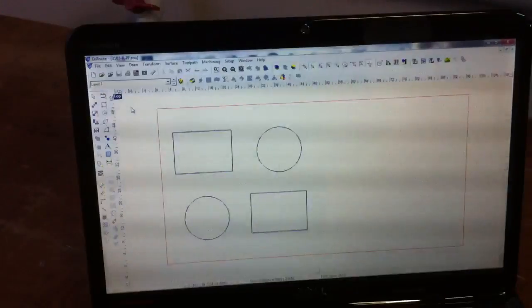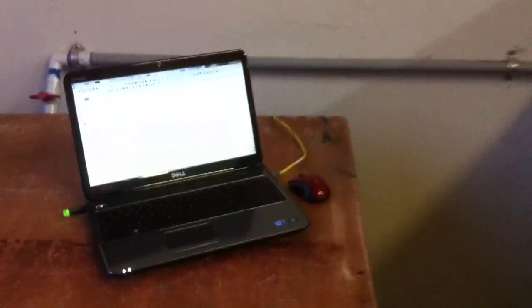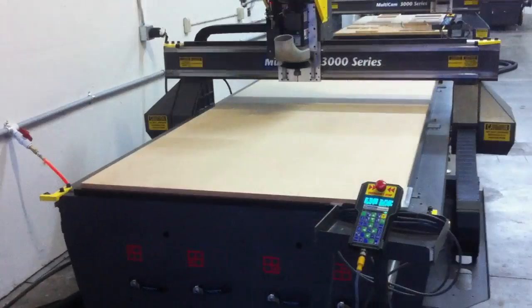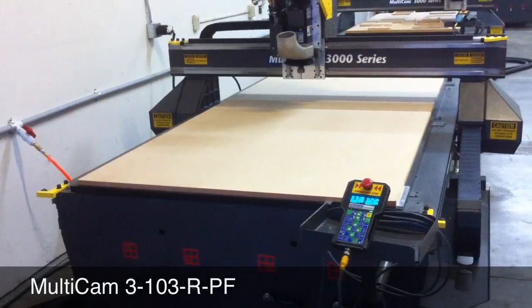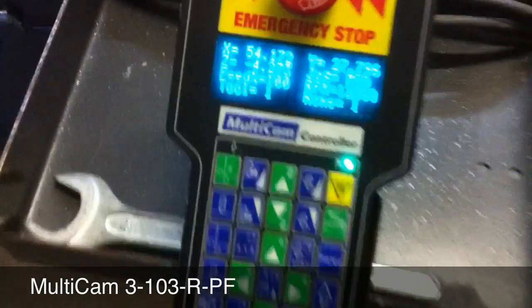The next thing we're going to do is run a sample file. We like Enroute CAD-CAM software, and you can purchase Enroute with any of our machines. Enroute will also work with nearly any CNC router on the market today. We're going to run this file with two circles and two squares, with a tool change in between.